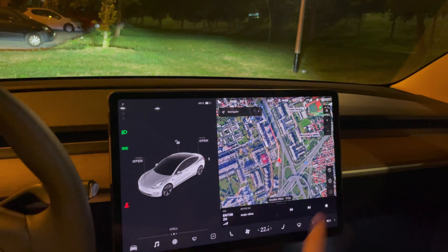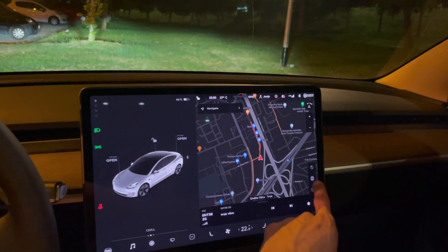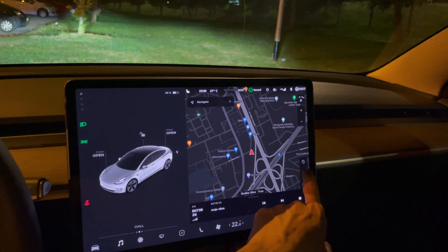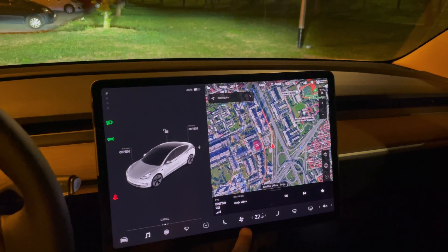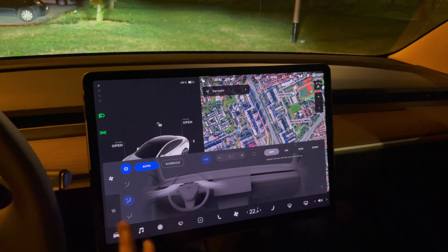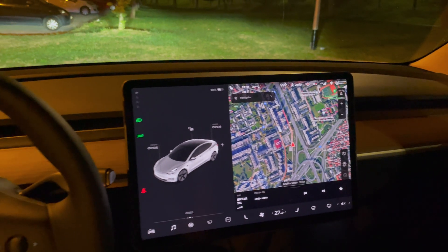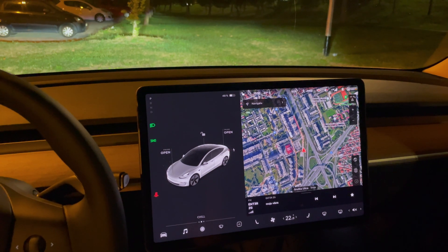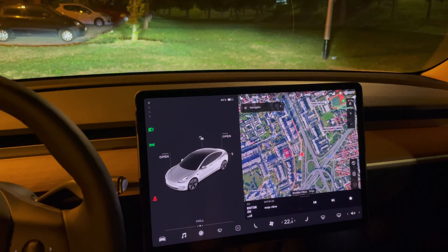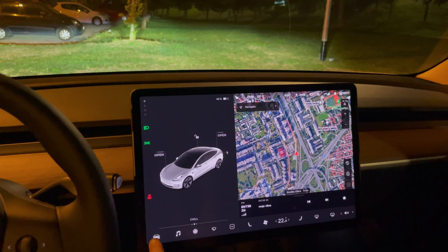This is the maps in standard mode without traffic, and this is with satellite on — I do like the satellite view. There's also the AC. One thing I wanted to mention for the driving part: this car has auto hold automatically, and it brakes when you release the accelerator — that's a nice one-pedal driving feature.